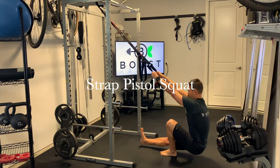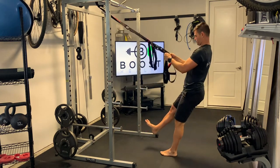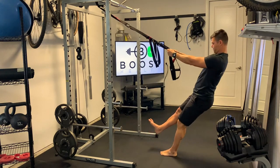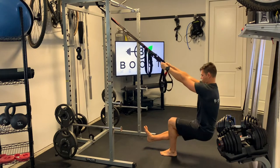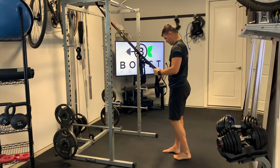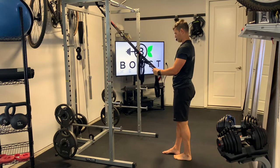This is a strap pistol squat — a great way to learn how to pistol with a little bit of assistance. Here we're just going to lean back, use the assistance of the straps, and try to achieve that nice 90 degree angle in the knee. The opposite foot is going to go straight out in front.